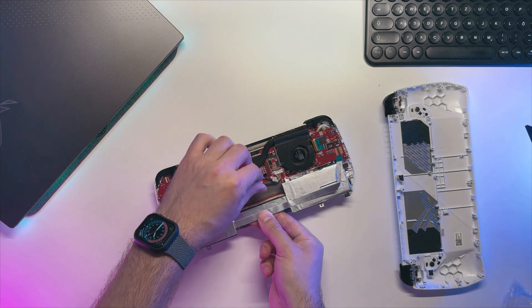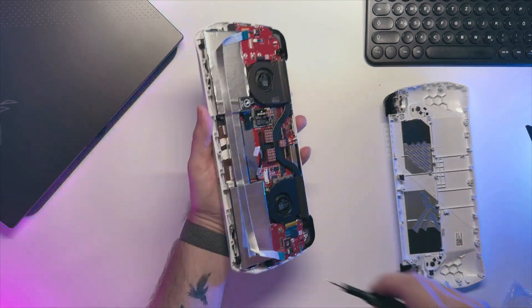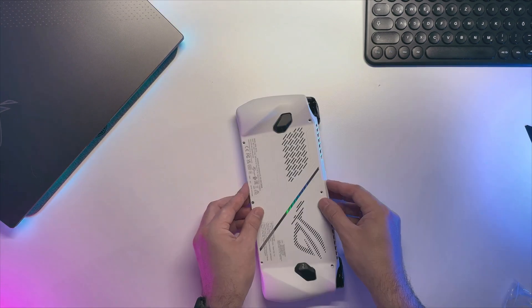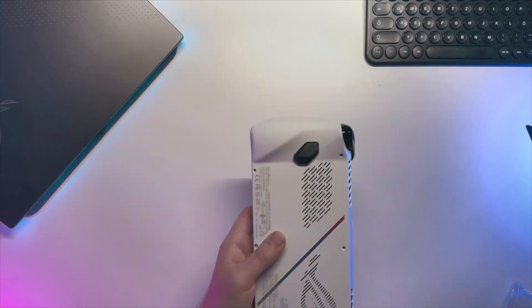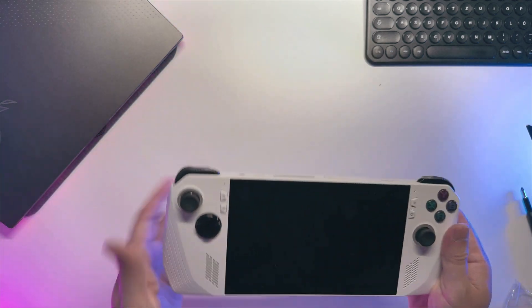Putting back the battery is pretty easy — just align it and it will sit in place. Put all the screws back and connect the ribbon cable on both sides. Also don't forget to connect the battery tool. Back cover is even easier to put back — just align it properly and click it in place on the edges. After that secure it with screws. My advice is to start with the bottom middle one and then do the rest. And now everything should be back in its place.